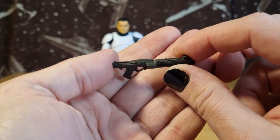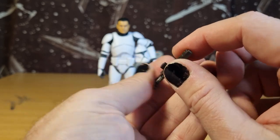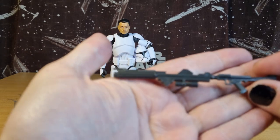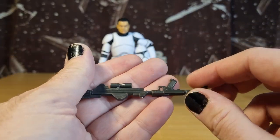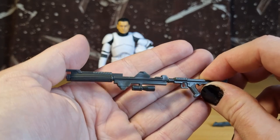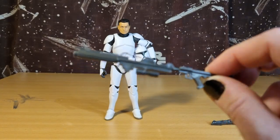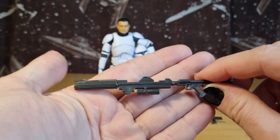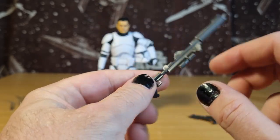It's cast in a dark gray-brown plastic, so nothing to write home about there. It's fine — not a big deal. If you want to add a couple of little paint elements to it you can. I myself have got a lot of spare weapons from older figures, so you don't have to have both clones using identical weapons — just swap in a painted one if you wish. Otherwise, not a big deal.